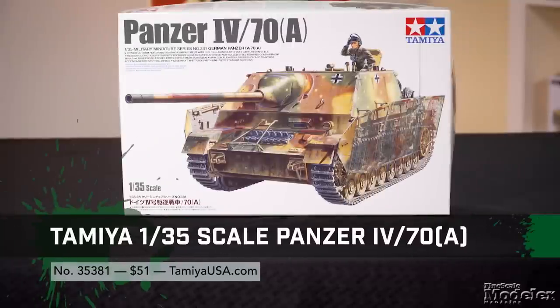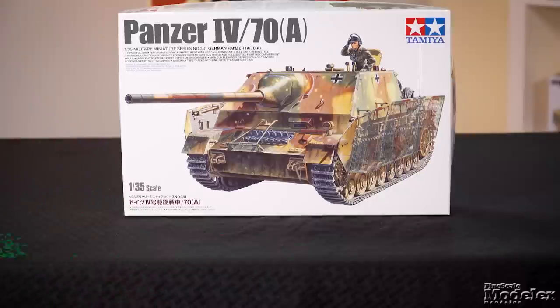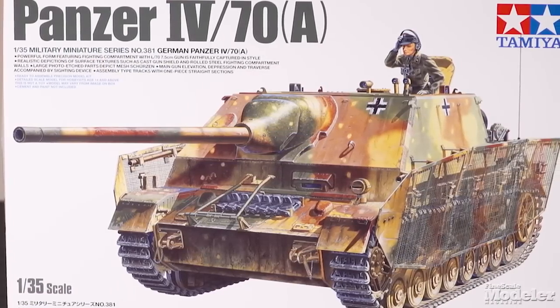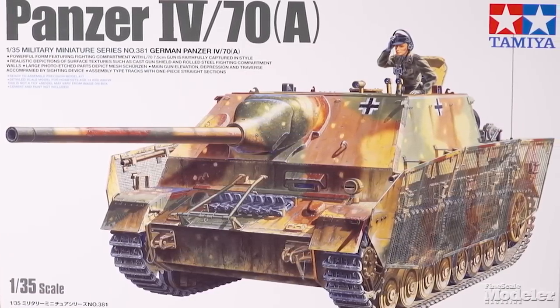One of the tank hunters built on the Panzer IV hull, this particular vehicle was built in smaller numbers as a way of adding a casemate with the Pak 42 gun onto standard Panzer IV hulls. The 'A' stands for Alkit, the company tasked with the transformation, and 278 were built.